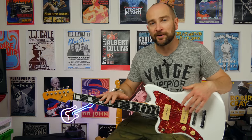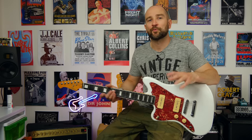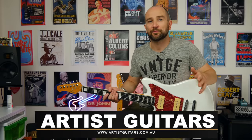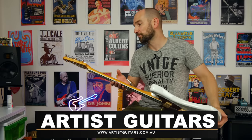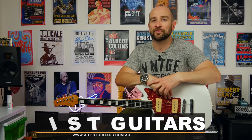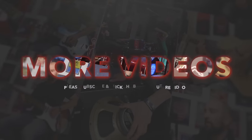I didn't get a gig bag or anything with this — it was just straight out of the box, packaged well, with the Allen key for the adjustment. They do have a listing where you can buy a hard case for it. If I was buying this straight from the shop, I'd get a gig bag and be done — that would be the cheapest solution. Overall, pretty sweet. A huge thanks to Artist Guitars for sending this out — I really do appreciate it. All links will be on screen and in the description below. Thanks again. Catch you soon.